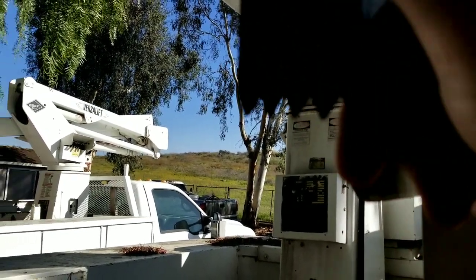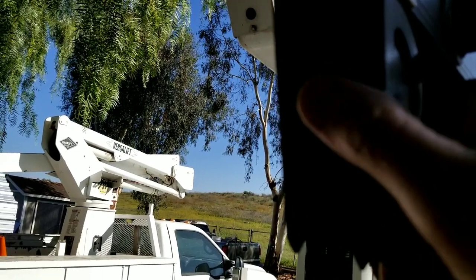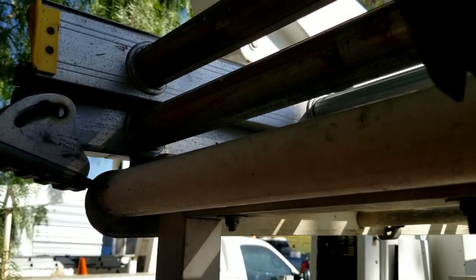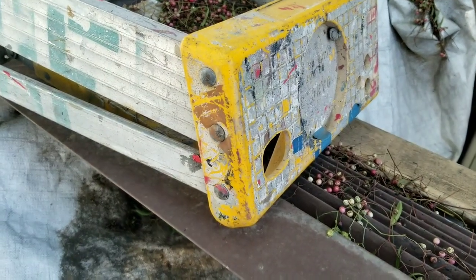Do not set your extension ladder in dirt without kicking the spurs into the ground. Don't set your ladder on an unstable surface resting only on the ladder shoes unless you want to find yourself face-planted on the ground — or worse.